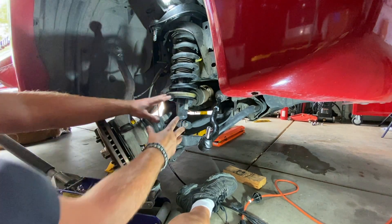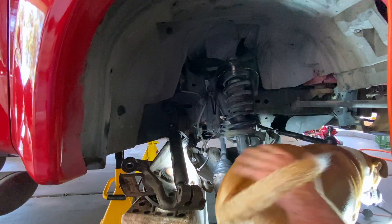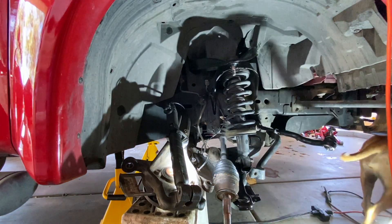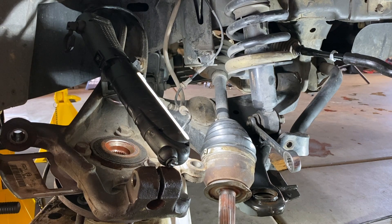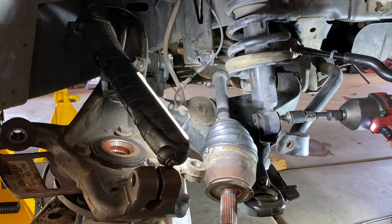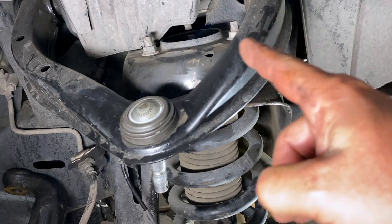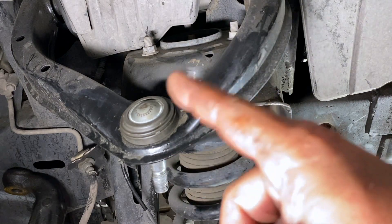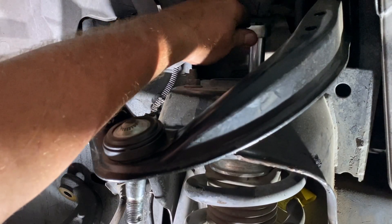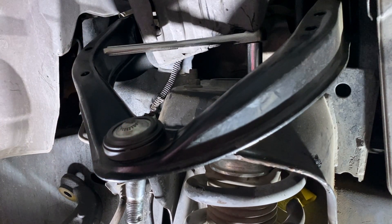Now we have perfect access to get to our bolt up here and take our shock off. Let's see if we can get this lower joint off. There it is — one nut. In there you can see that there are three bolts — two in the front and one in the back. We're going to take those nuts off the bolts, and that way this whole thing will then drop down. 14 millimeter. Get the cheater bar in here.